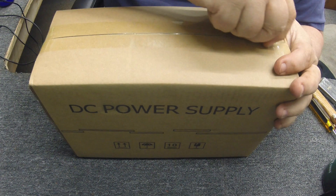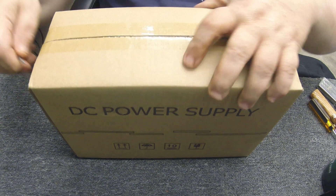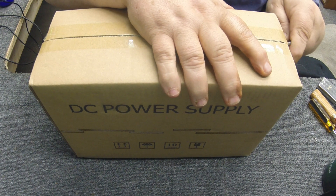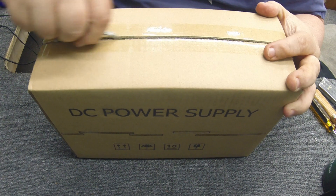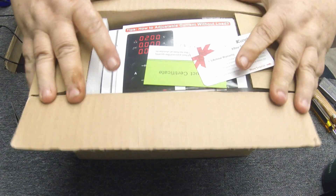I've got one now — it's pretty nice, it's a BK Precision, but it's only three amps. I've been doing a lot of light radio repair here lately, and if I do any car radio work I need a little bit more than three amps. So I got to looking on YouTube and found this on Amazon — it's a 10 amp power supply.